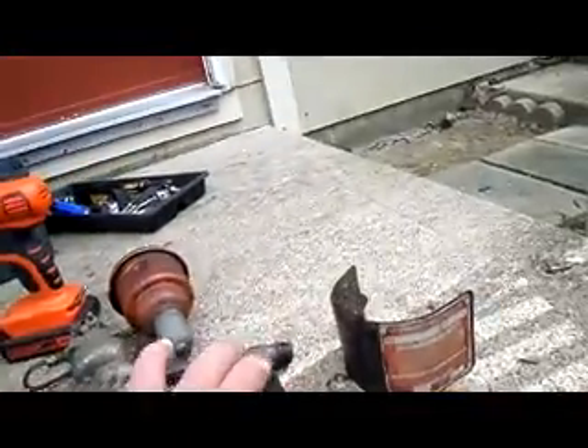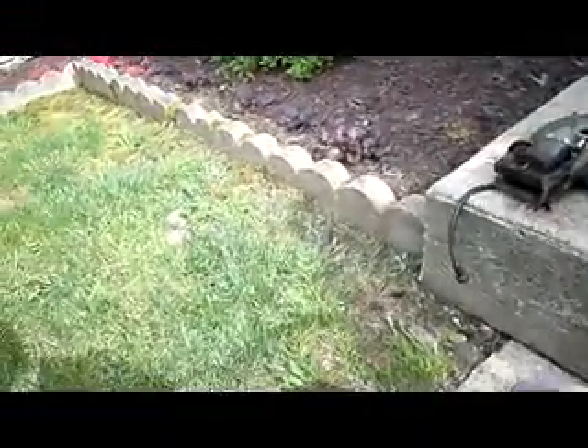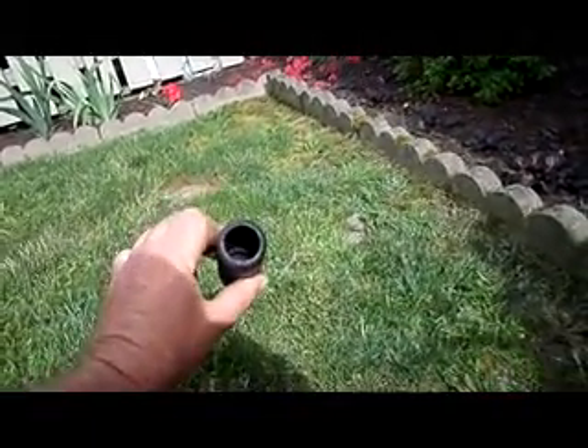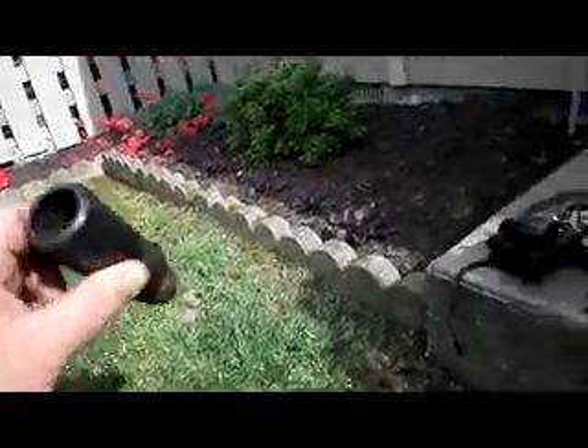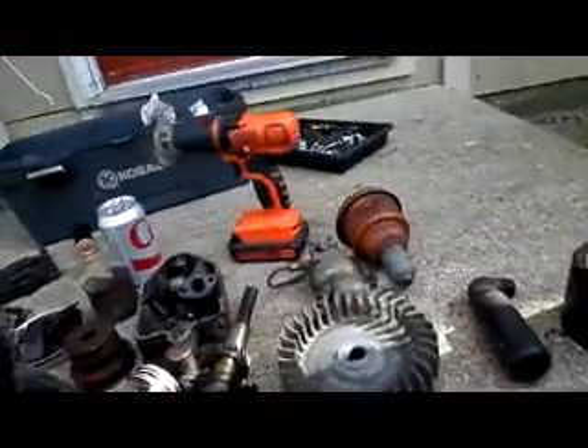This old muffler here — I thought it was just a straight pipe, but it isn't. Down inside of it there's like a bunch of little holes inside. So I don't know how quiet that's going to be, but we'll find out once I get her running.